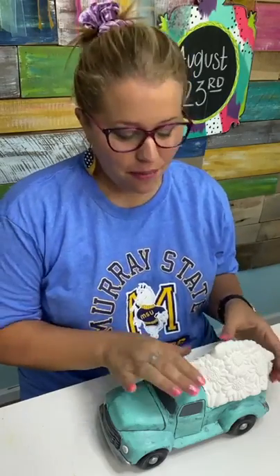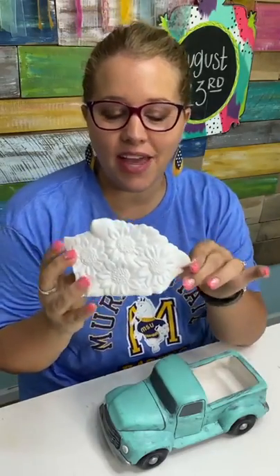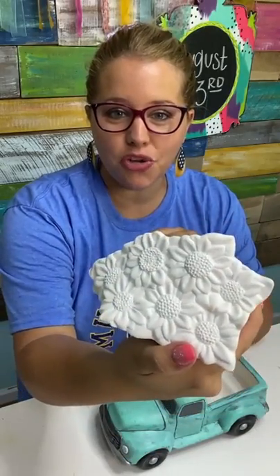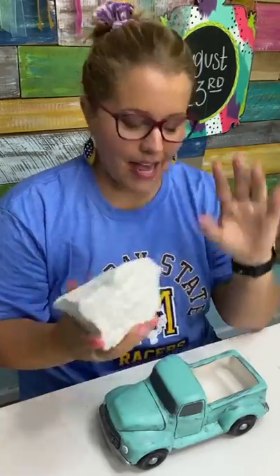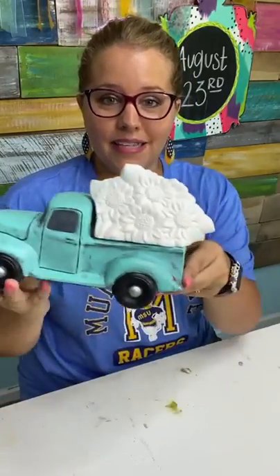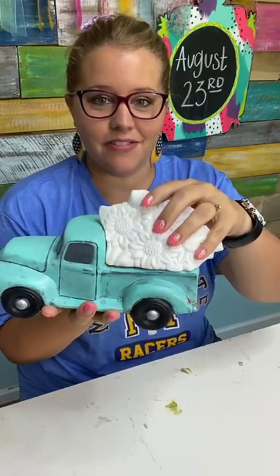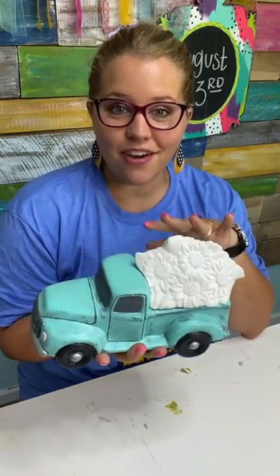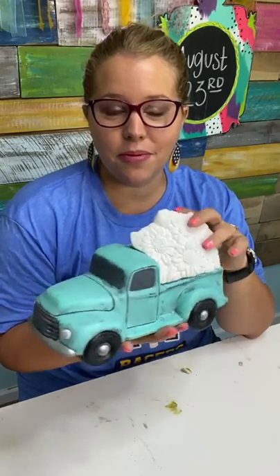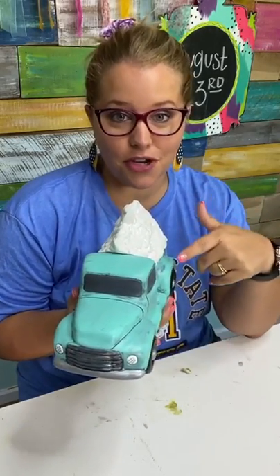Hey guys, it's Tamara Bennett from Southern Adornments Decor. We're not painting a door hanger today, but we are painting a ceramic. We have these in our shop. This is a sunflower ceramic truck bed lid — we call them a lid because they sit here to cover up the back end of the truck. You can change these out for the different seasons, and we have multiple different versions available in our shop, including two different types of trucks, and the lids fit both.